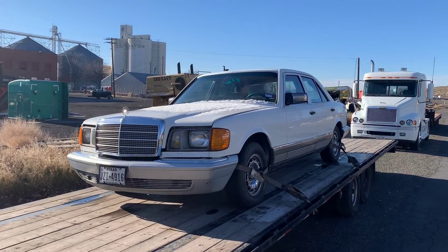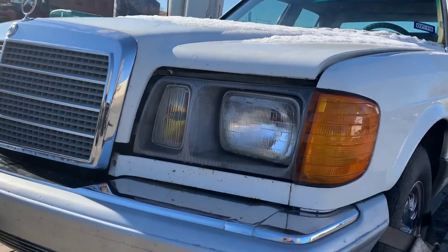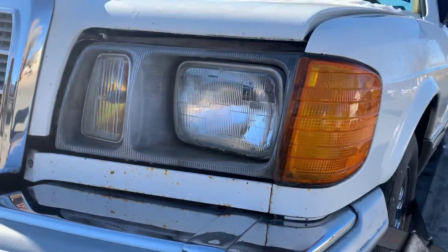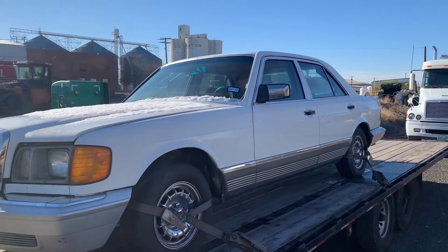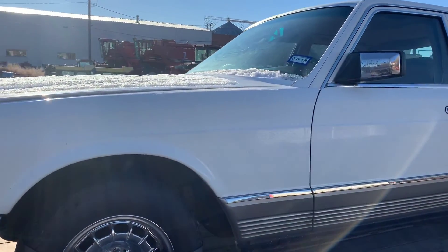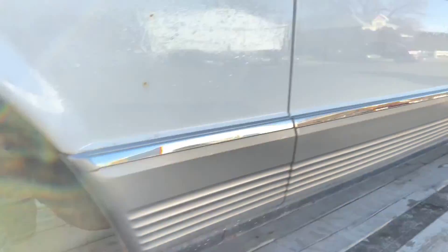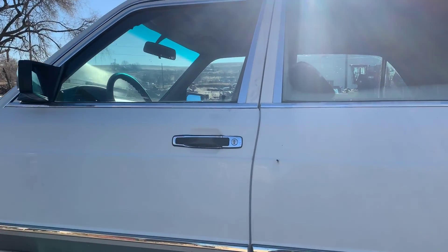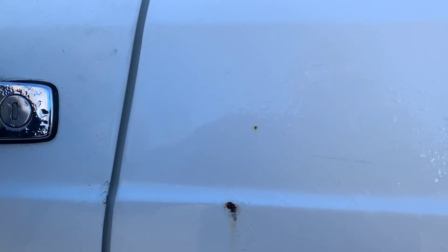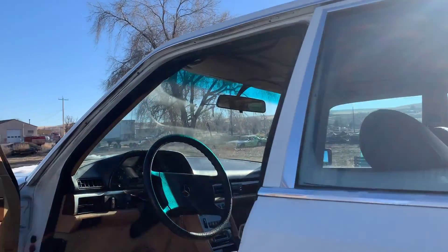Here it is — 1982 300 SD. It's in really nice shape. If you look real close, there's a few small little rust spots, but overall this car came from Texas, as you can see on the license plate. There's very little rust on this car, which is really cool. They're just getting really hard to find without much rust. Usually you find a lot of rust around the wheel wells, but that's looking pretty good. This car is definitely worth saving.